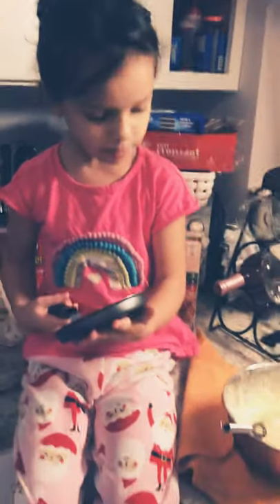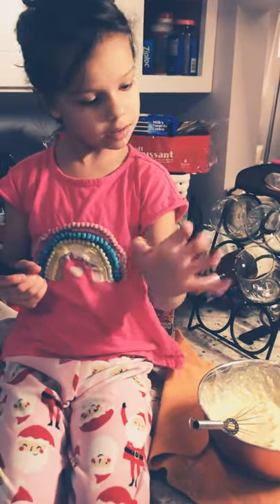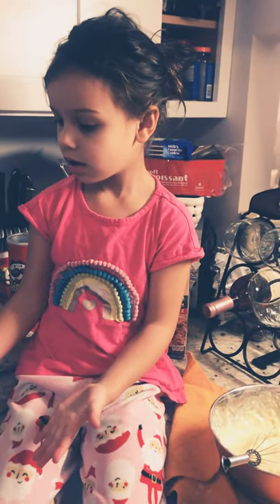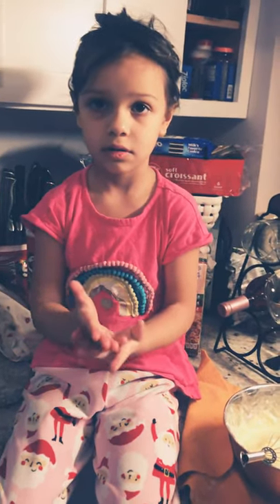Pour it in where? In here. Okay, let me just leave it here. No, first we need to warm up the skillet. Why? Because it needs to be hot before you pour the batter in.